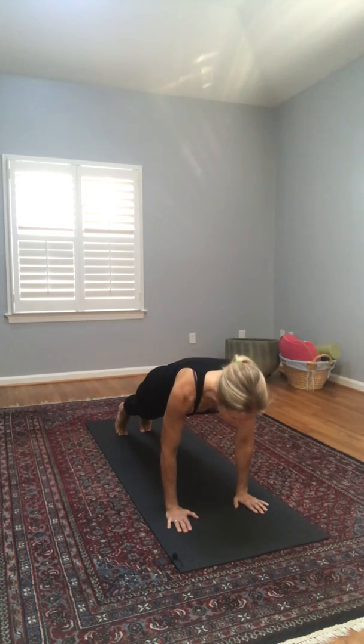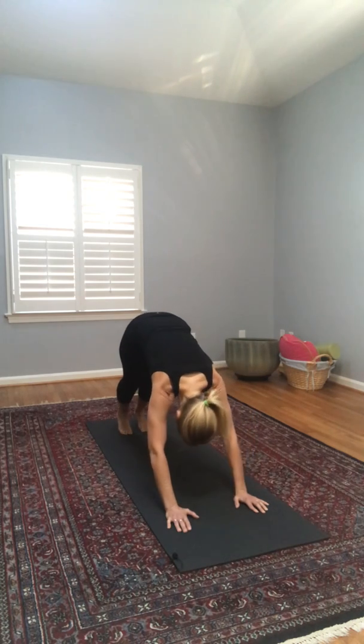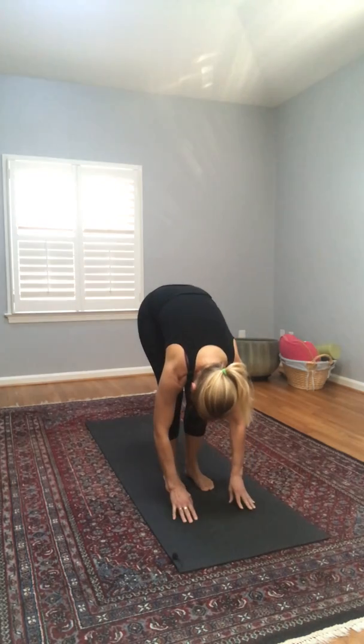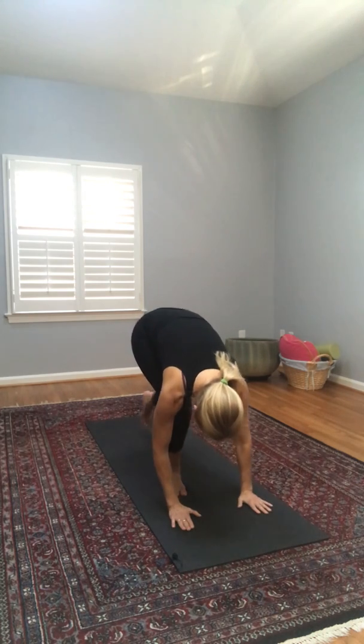Coming all the way up, pressing through our feet and legs — flat back, reverse swan dive — reaching up, exhaling down into forward fold. Let's step back into high plank, shift our body forward over our hands, coming down into low plank again, bringing our elbows in by our shoulders. We can come onto the tops of our feet for upper dog, then flip our feet back down into downward dog. We'll do that two more times — let's try to move with our breath. Bend both knees, pausing for a stretch.